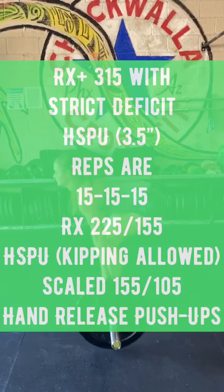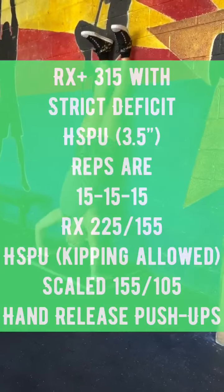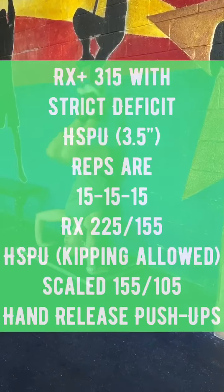On the scaled division, the men will be lifting 155 pounds and the women 105 pounds, with hand-release push-ups.